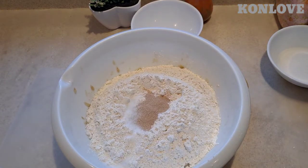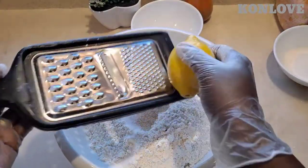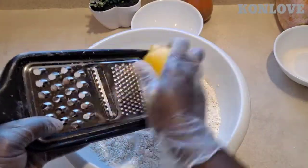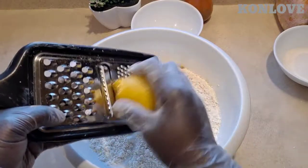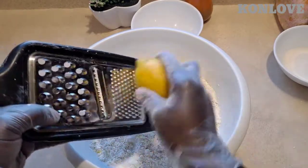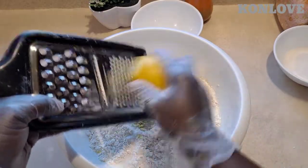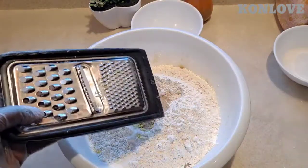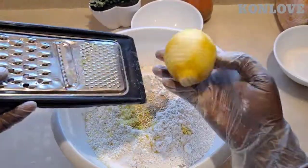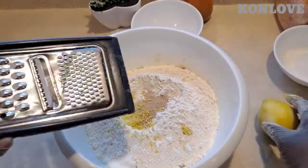And I'm gonna add the lemon — just zest the back of it. Okay, that'll be enough. I'm gonna put some lemon juice in later, so let me keep it aside.